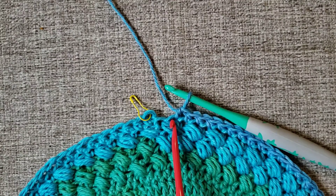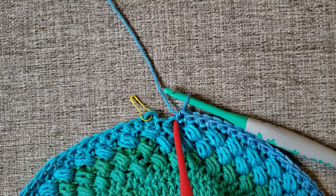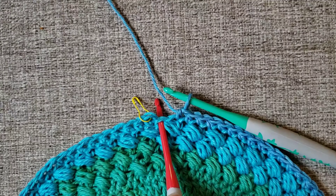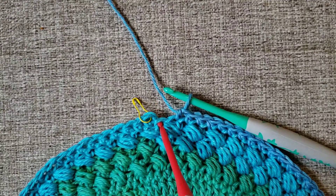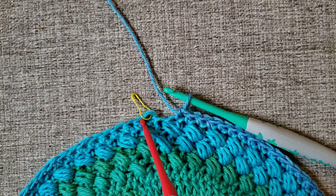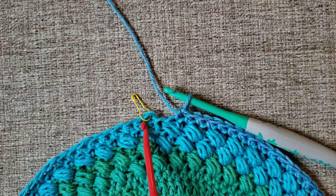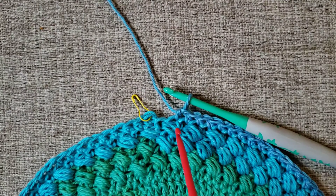This right here is where my last stitch is. This space right here is my join from my previous round, and where the yellow stitch marker is — that's where my first half double crochet is. I always put a stitch marker at the beginning of a round to know where my joins are, and also at the end of rows to help me know where my last stitch is. It keeps my counts nice and true.